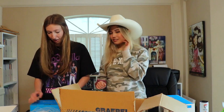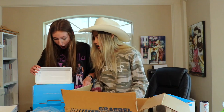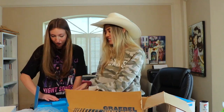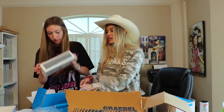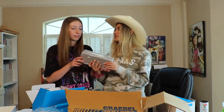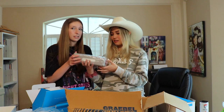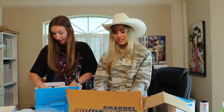Oh my gosh, y'all do so much — you guys are the best, Mark! These look super super nice, they're so slick. They're going to be amazing, and they're like the perfect size — you can literally bring this with you. It's light too, so these are amazing. Thank you so much, Mark, that's crazy!